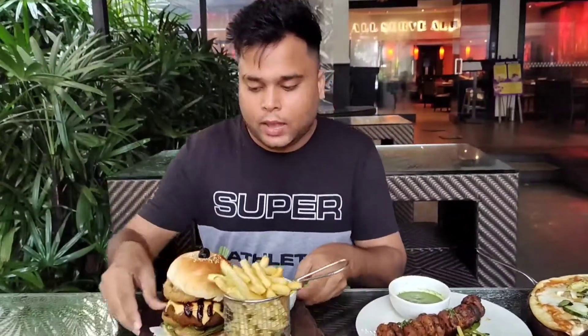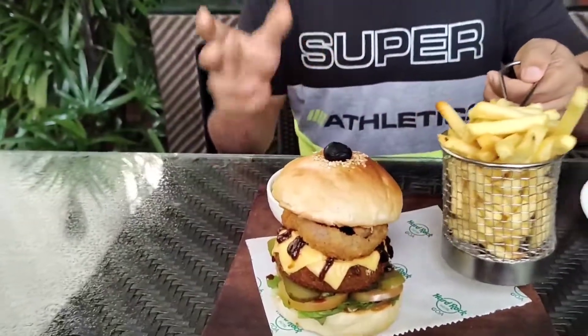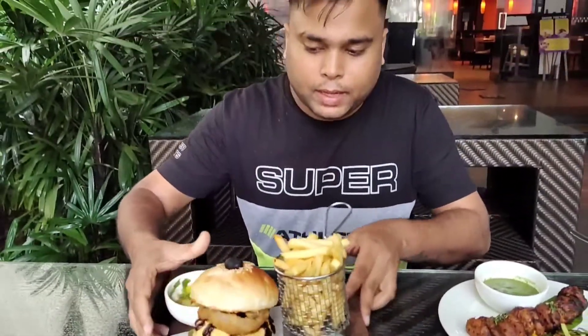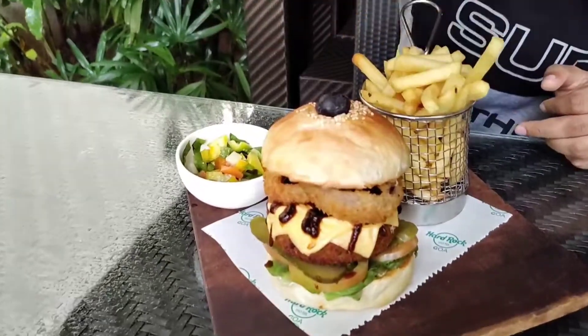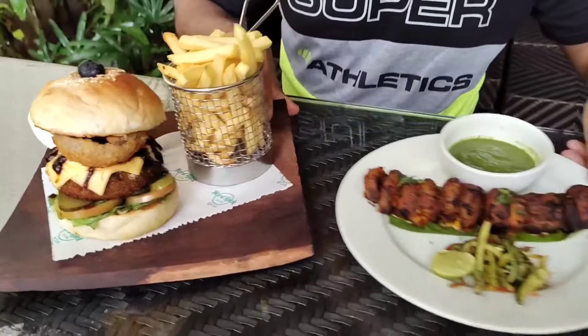So guys, I had ordered this — as I told you earlier, this is a veg burger with fries. You will get these kind of fries and some vegetables, like two patties are over there, as well as some tomato, jalapeños, olives and all.